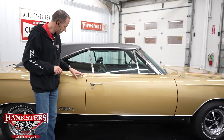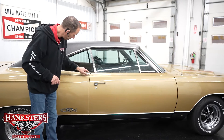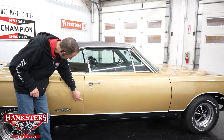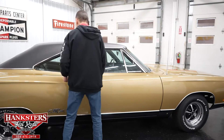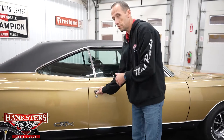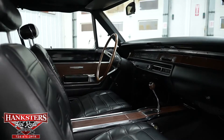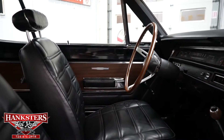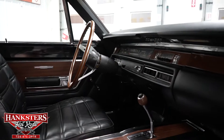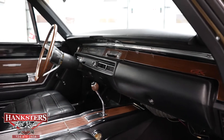Our first gap, passenger side — quarter panel to door. Body line lines right up on the money, and our gap is very even as well. Opening up the passenger door to show you the interior from this point of view. You get a nice look at the seats and the console — very nice condition. The door panels, your steering wheel, your dash pad, your glove box and so on — all look very nice.